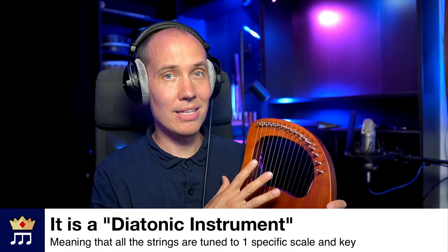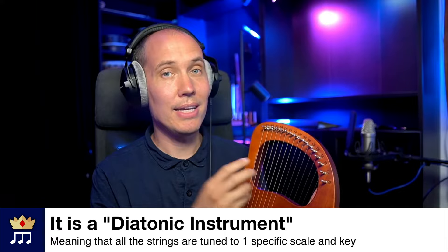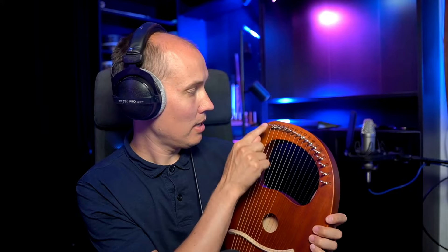Another big difference is that a traditional lyre like this is what is called a diatonic instrument. That basically means that the strings are tuned to a specific scale. In most cases it will be tuned to the white keys of a piano keyboard, meaning it will play naturally in C major and the relative A minor scale. You can see this from the note names at the top — that is the standard tuning.